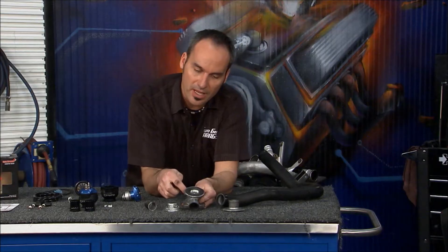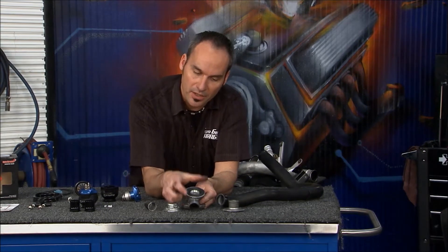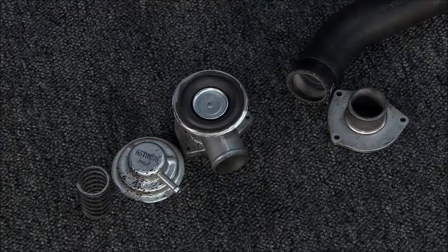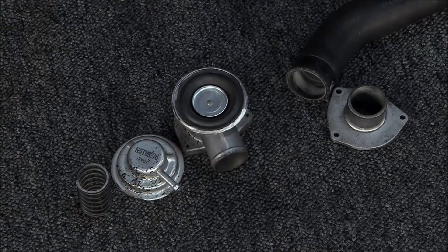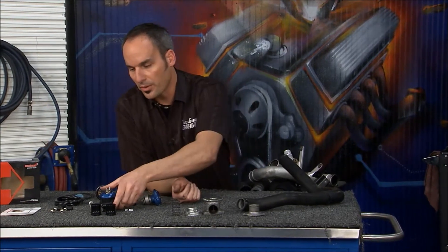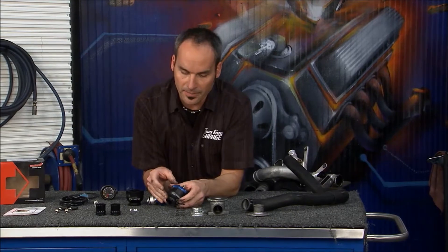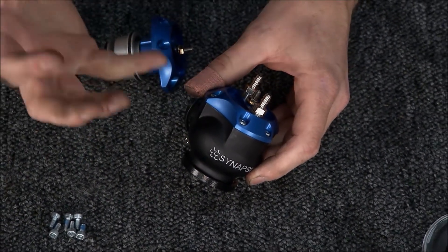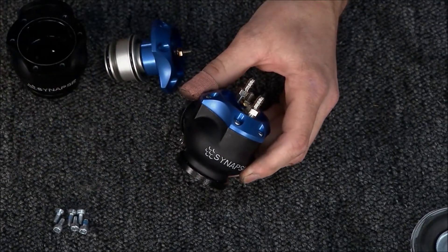I have to have a pretty big diameter diaphragm here to create enough force — once that vacuum starts pulling on it to lift that valve — but I need enough spring to hold it closed. So between the two I've got a lot of tension and compression going on. Unfortunately it's a really simple system, but it just can't respond very fast, so it tends to be a little bit slow. So what we're going to do is upgrade. This is from Synapse Engineering — their synchronic diverter valve, recirculation valve, however you want to call it — and it's completely different technology.